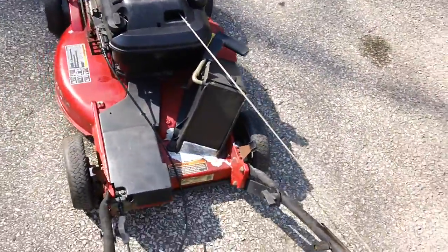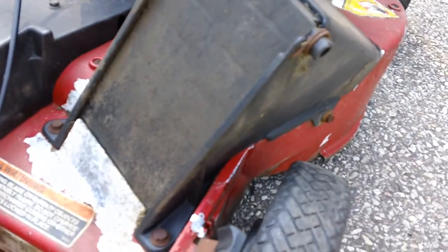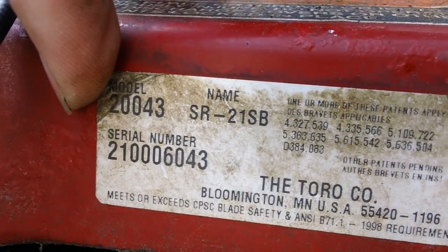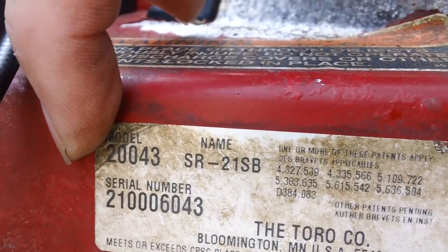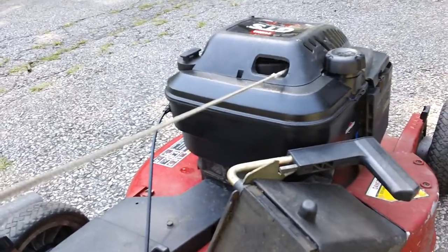I'll give you a shot of the model number tag of the machine. Here's your tag — serial number 200043, manufacturer serial number 2100. So this is a 2001 machine; however, the engine has a 2000 date, so I basically consider it a 2000 model year. The machine was manufactured in 2001 and the engine itself was manufactured in the year 2000 — probably January or February 2001 for the machine, and sometime in late 2000 for the engine. The machine is technically about 20 years old.